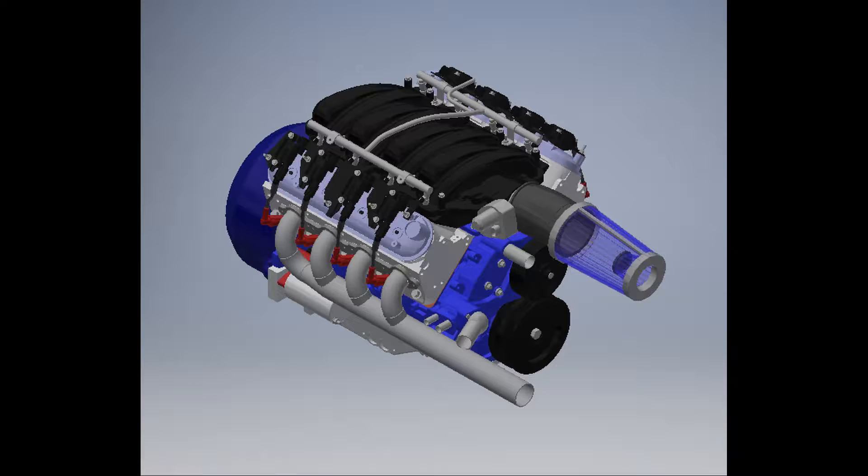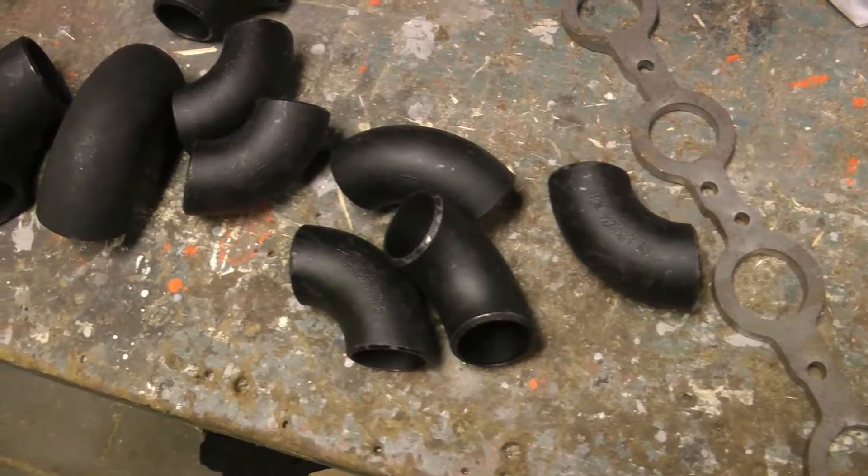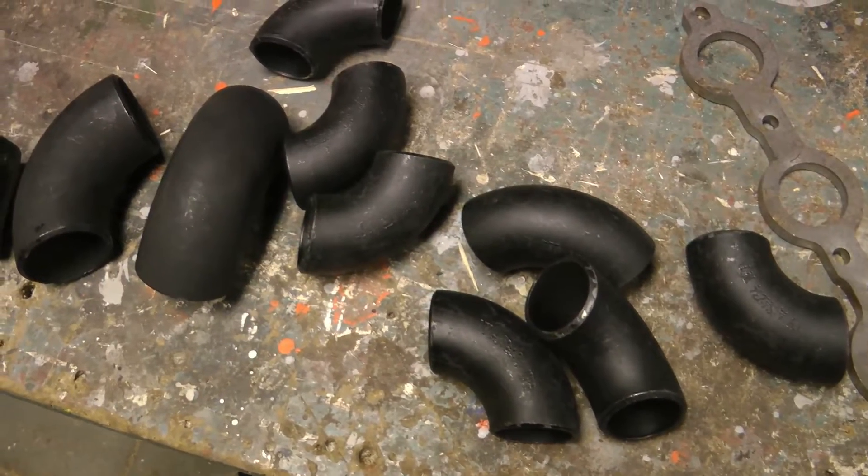I designed these manifolds in CAD using off-the-shelf steel elbows — they're a couple bucks each, super cheap. I then purchased some 3⅛-inch thick header flanges and 1½-inch schedule 40 pipe elbows.